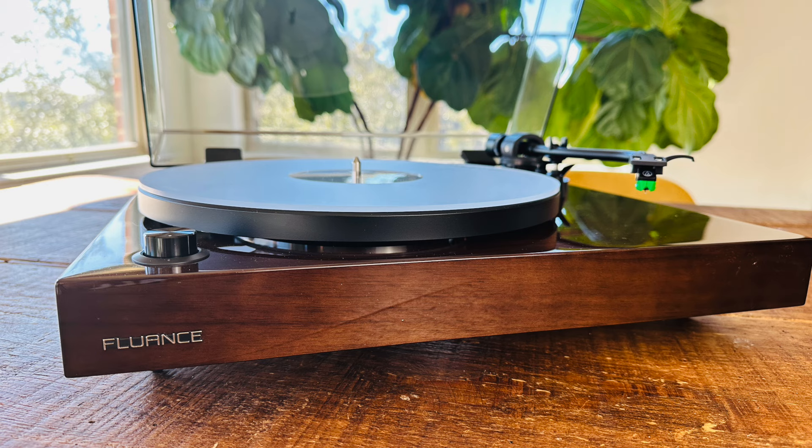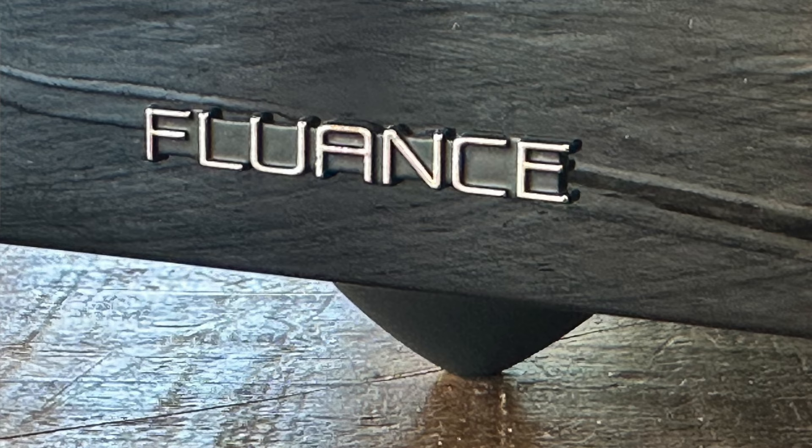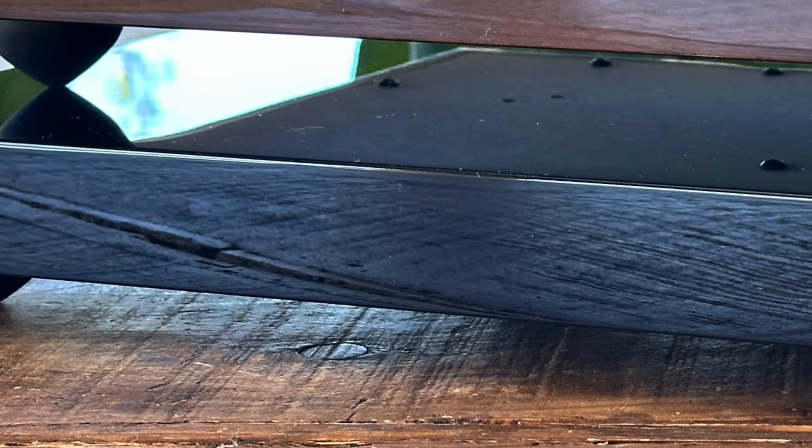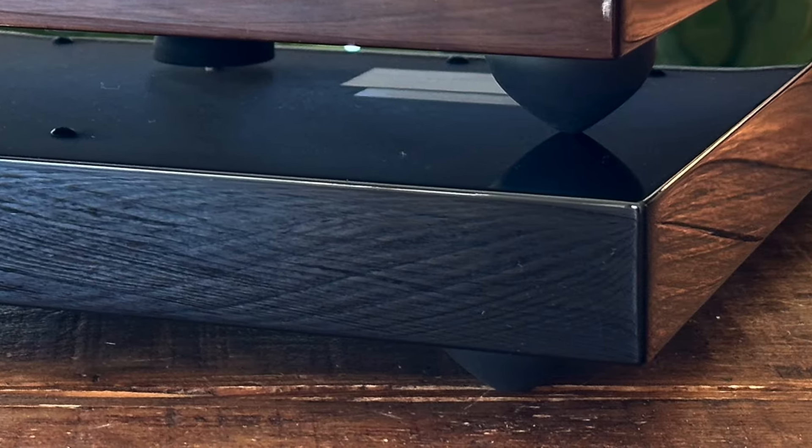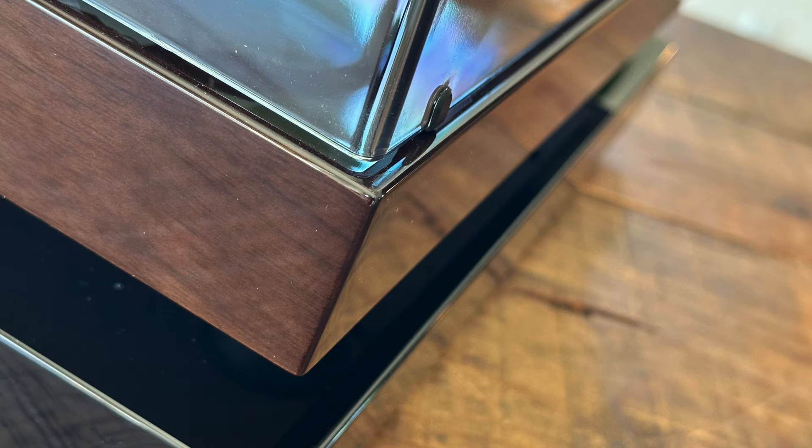It comes in three finishes: Natural Walnut, Gloss Black, and Piano White, just like the Fluance turntables you know and love. I have an RT81 Plus. The silicon rubber feet come to a point, as I mentioned, and are height adjustable. Over 10 pounds of mass loaded into that MDF wood plinth, and it's around $120. This isolation base promises improved low-end reproduction, clear signal, improved imaging. It works with turntables, CDs, amps, and speakers.